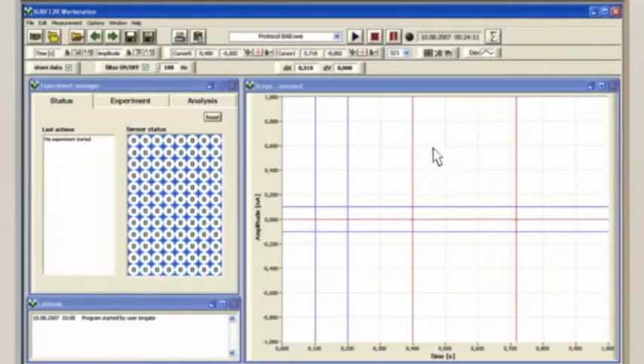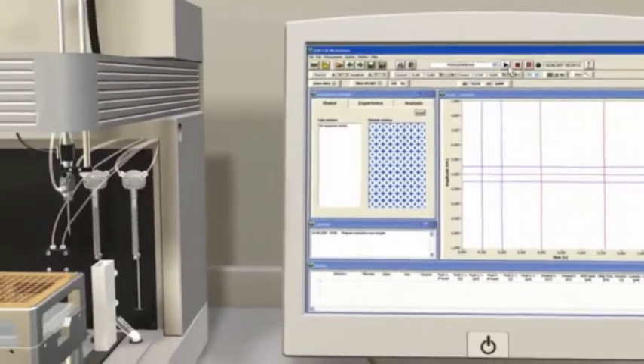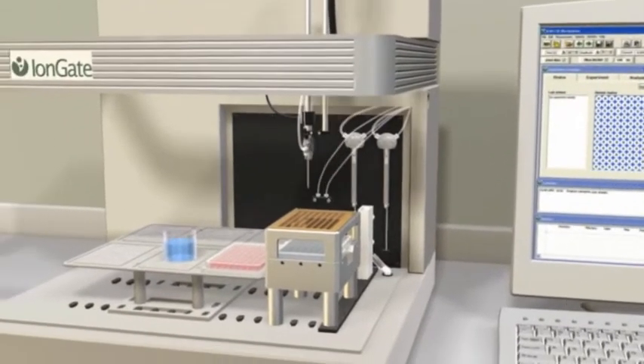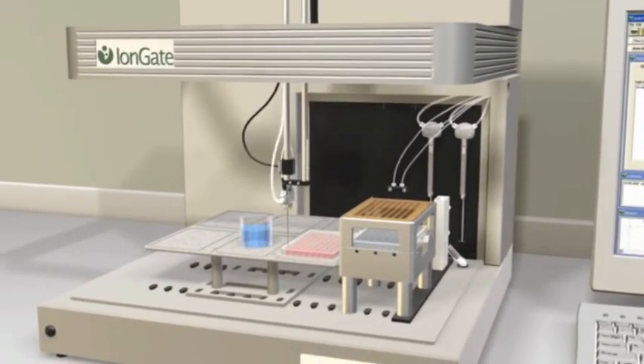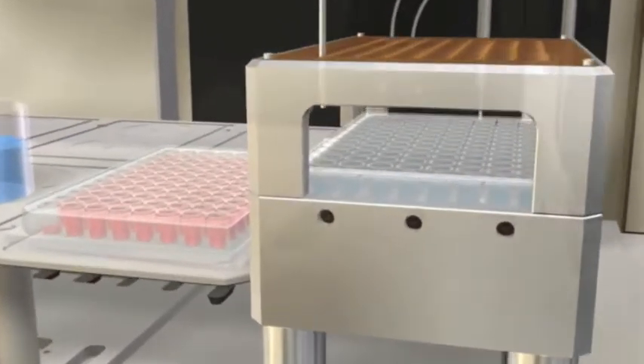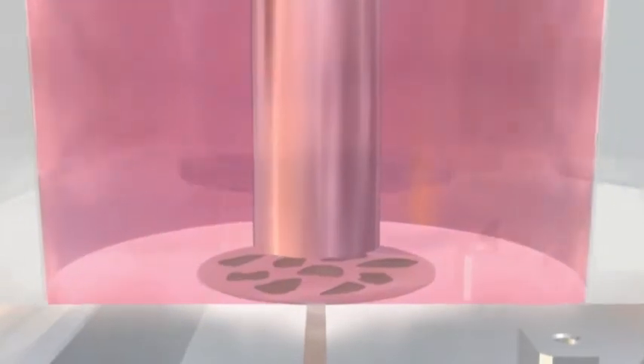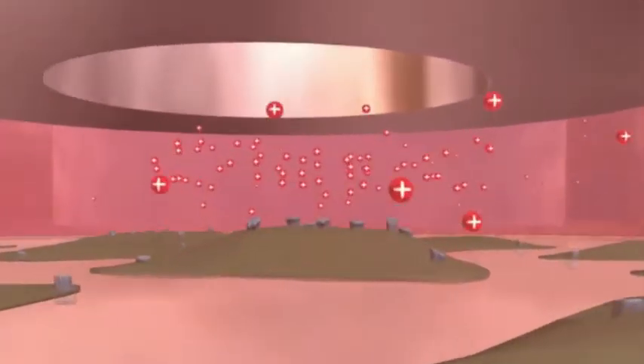A simple click on the main window starts the experiment. The XYZ drive, equipped with a specially designed liquid handling module called the IonJet, picks up activation as well as non-activation solutions. Then the IonJet moves to the sensor plate and the activation solution is dispensed into the sensor well in order to rapidly replace the preloaded non-activation solution.